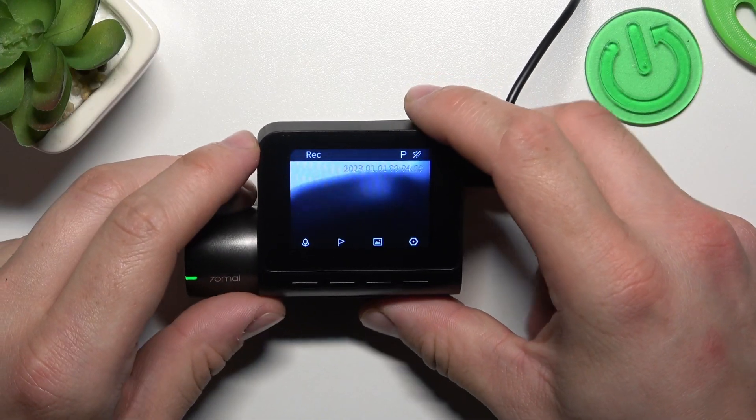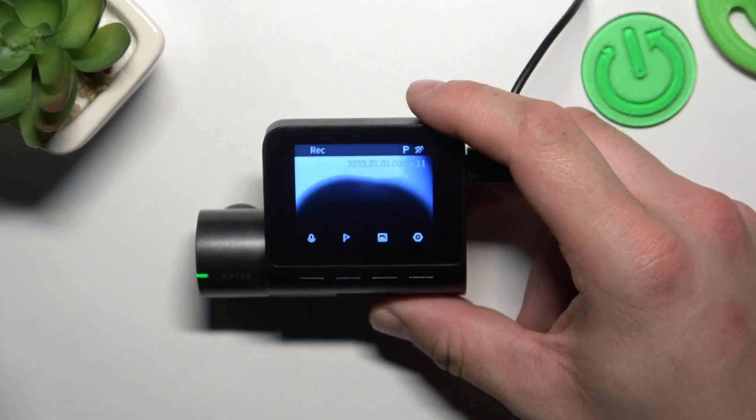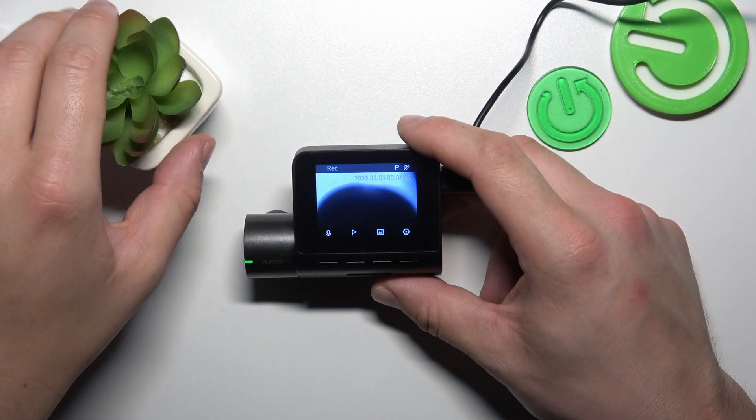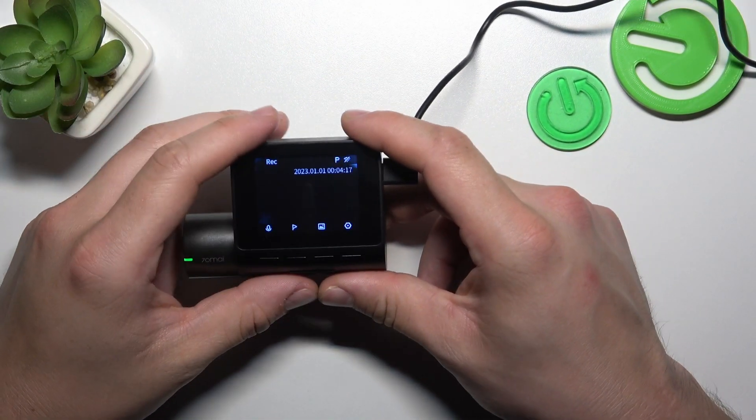Hello. In front of me I've got the 70mai dashcam D06. In this video I'll show you how to pair it with the smartphone app.